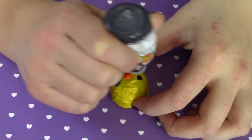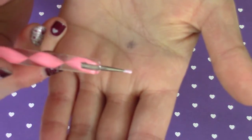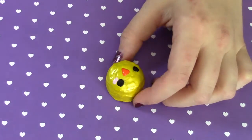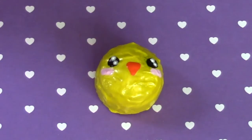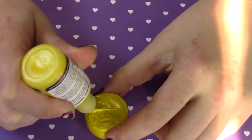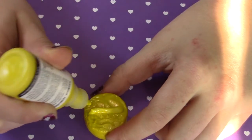I'm going to mix a little bit of my light pink with my white and it's going to give me this color — like a pastel pink. I'm going to add that underneath the eyes to give it blushing cheeks. Then I add two little white dots into the eyes for highlights. That's what it looks like when it's finished.